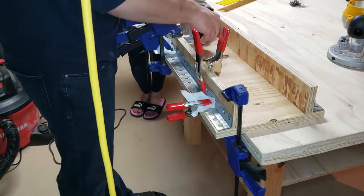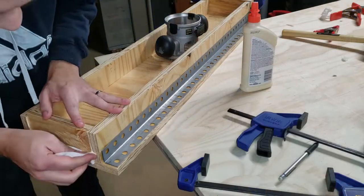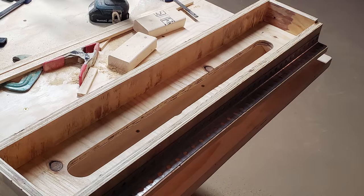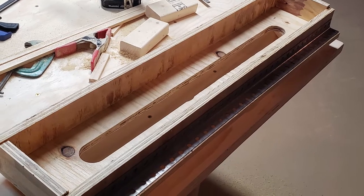Lastly, I just took some of the leftover scraps from this baseboard and made some end walls to glue in. And there we have it — the basics for a router sled frame. Up next, I'll cut a slot down the middle, but I'm going to wait overnight for everything to dry.